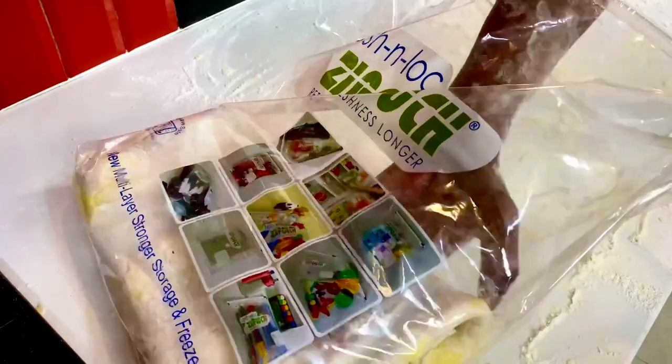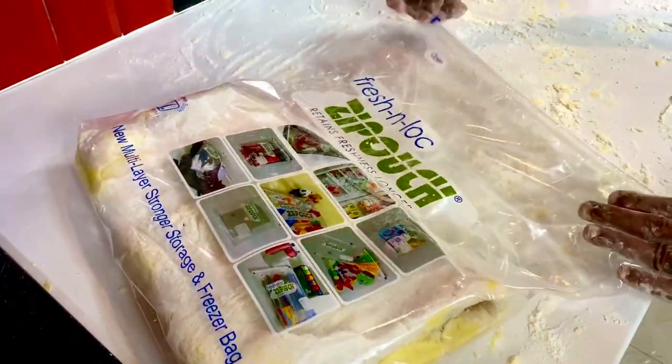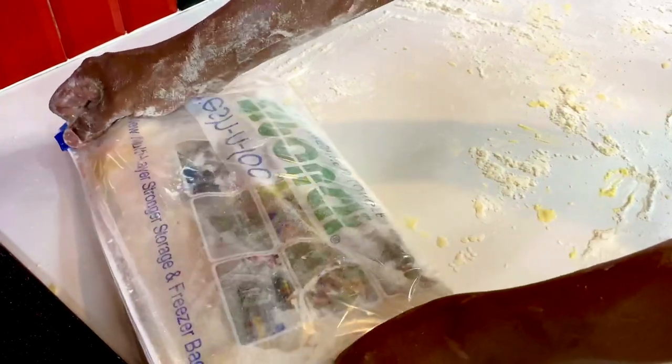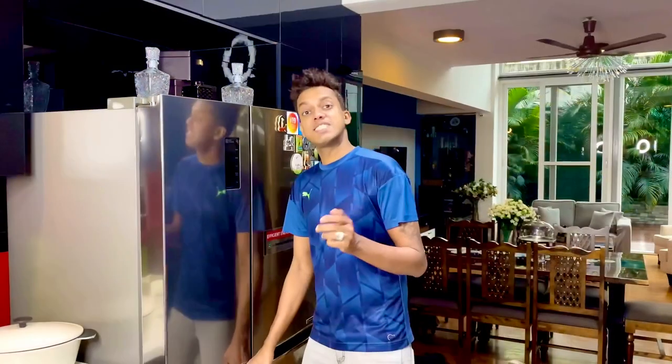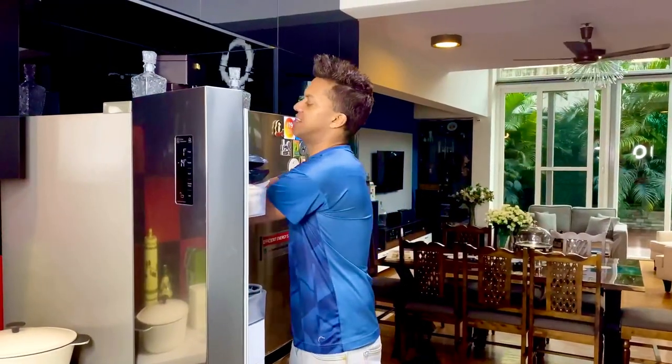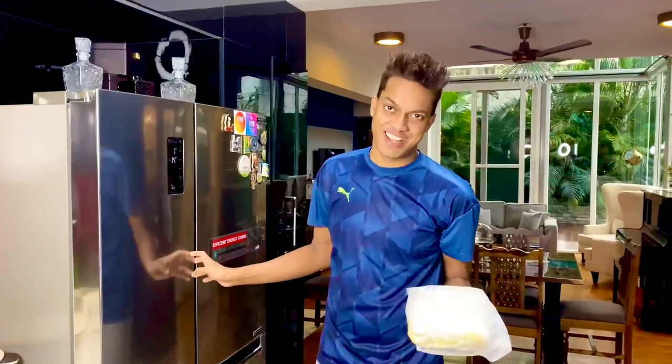Just settle it in, take off all the extra air, seal it and it goes into the freezer for a good 30 minutes. After the second fold and half an hour of chilling in the freezer, it chills to just about the time that the butter solidifies and is ready to roll out again.